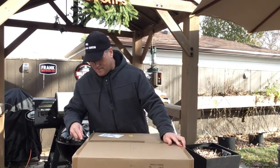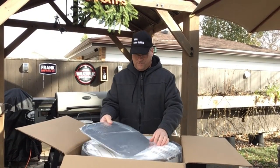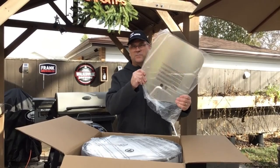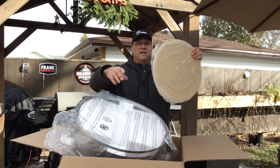It also comes with a rotisserie kit. Let's unbox what I got here and go through it together. That must be for the pizza oven — here's the pizza stone.